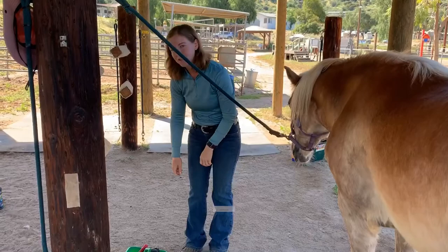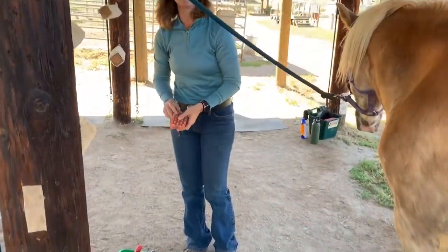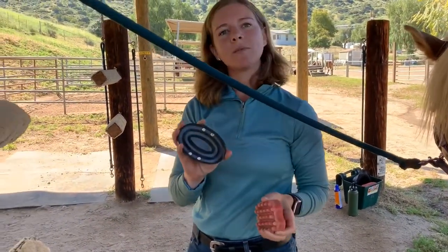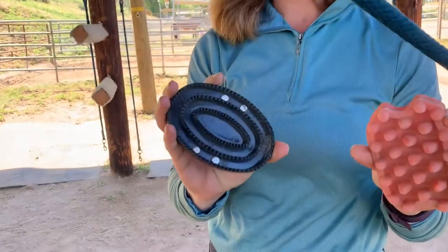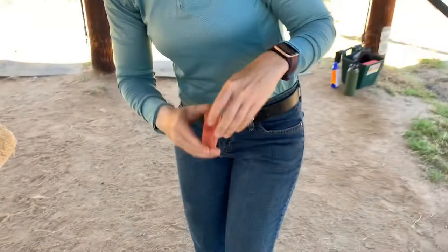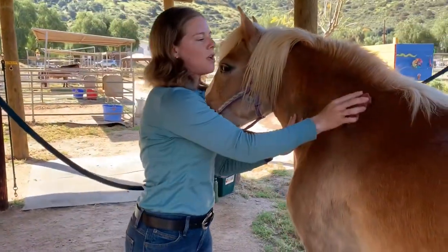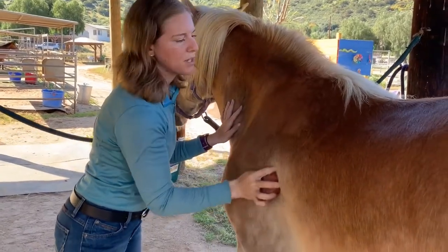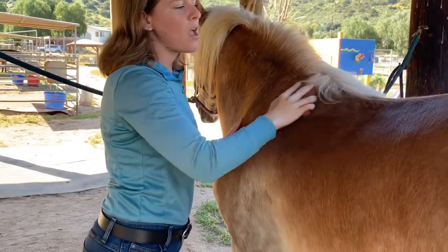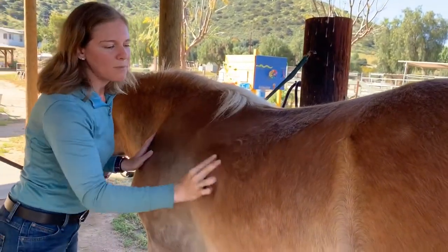The next step is the curry comb. All horses will have at least one curry comb in their brush box. They kind of look like this — rubber and bumpy, or sometimes they're circular with ridges on them. With the curry comb, we're going to start again on the left side of the horse, making big circles around the horse's shoulders. You can do the neck if you've got a little extra time, but the main important place is where the saddle is going to go.